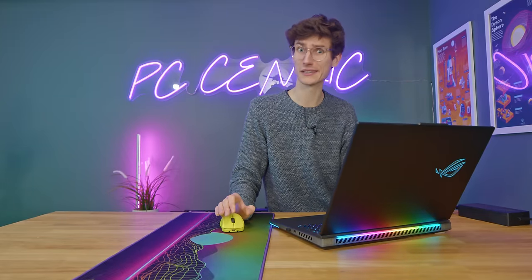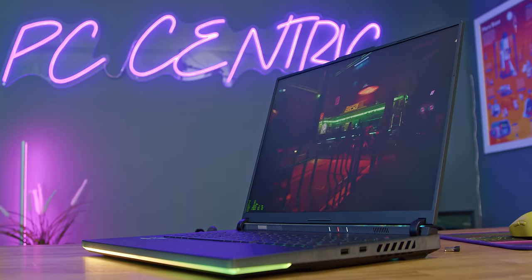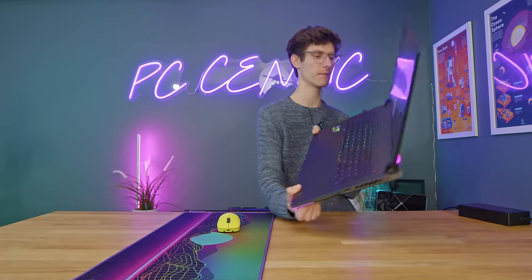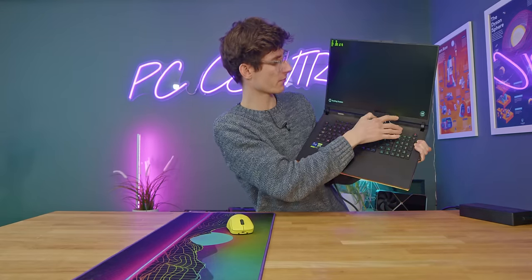But regardless of what you make of the value or your opinion on gaming laptops in general, I don't think there is any denying that it is very impressive what you can get from this generation. If you're after the best gaming laptop, this has got to be in the shortlist. I've just invested in Dead Space for testing, and I have noticed there is actually a tiny bit of IPS glow at the bottom of this monitor.